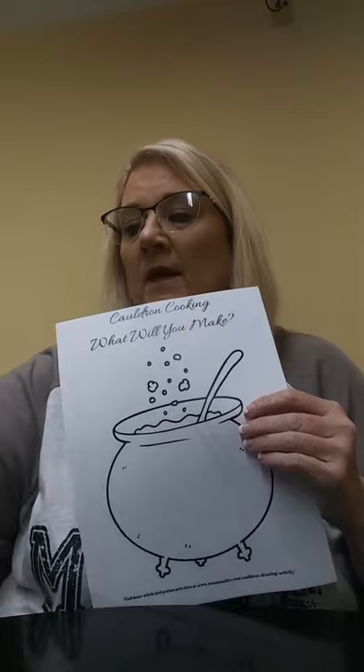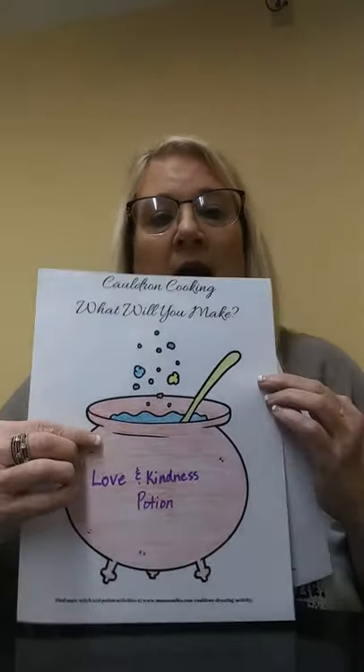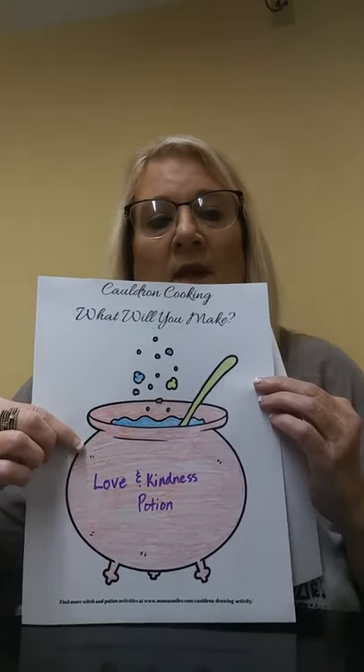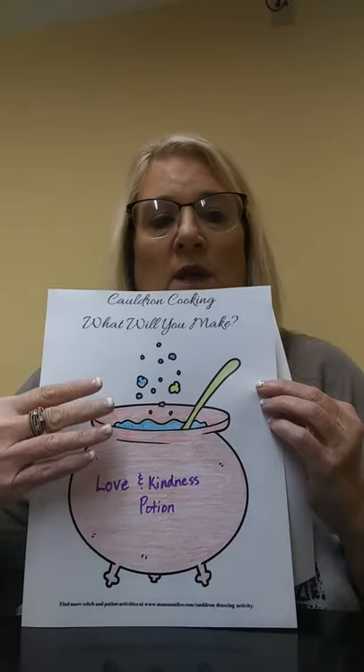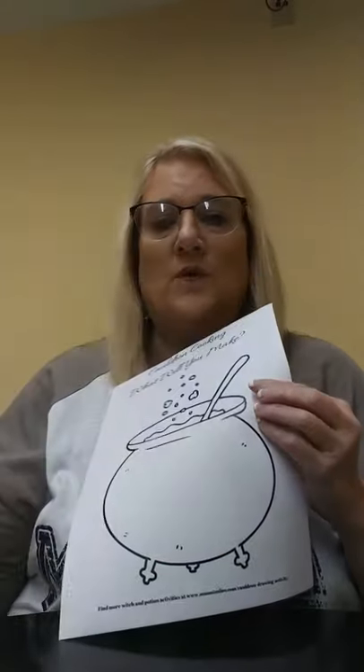On mine, I did a Love and Kindness potion, okay? But you can do whatever you want. Your potion can be anything you want. You can color any color that you want.